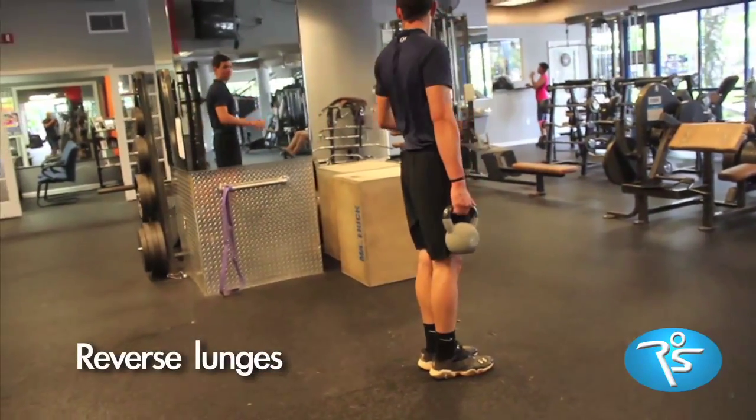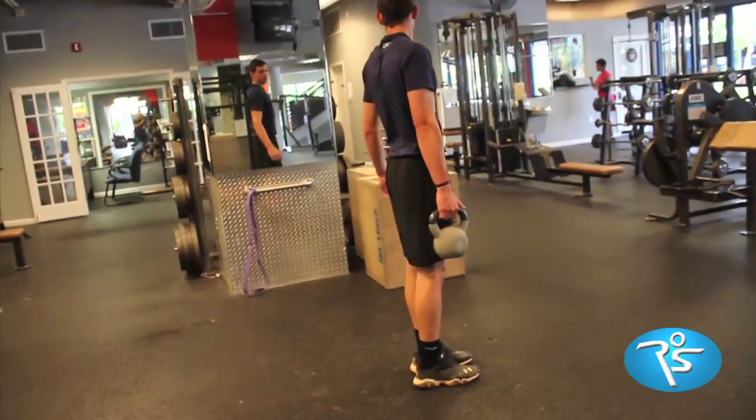Reverse lunges teach you to eccentrically stop gravity's pull with the legs in the sprint position.